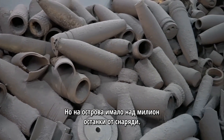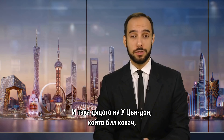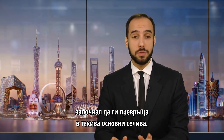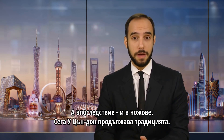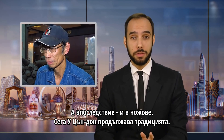But there were over a million discarded steel bombshells on the island. So Wu Congdong's grandfather, a blacksmith, started turning them into those basic tools, and then eventually knives. Now Wu Congdong carries on the tradition.